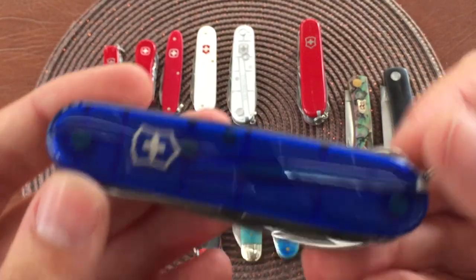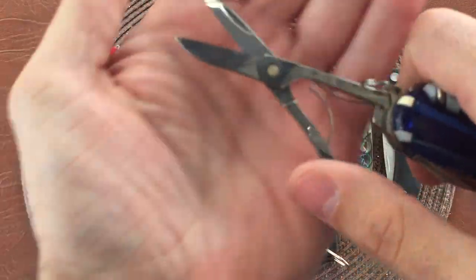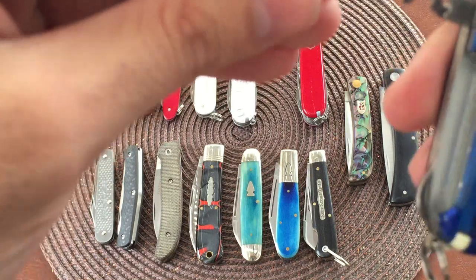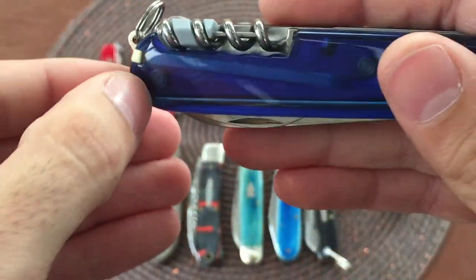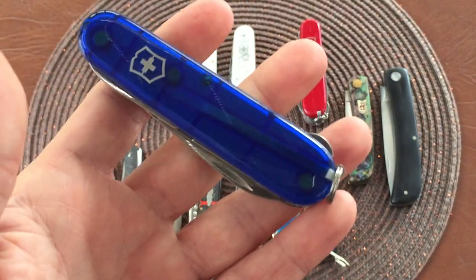Over here another one of my favorites - this is the Victorinox Compact in translucent blue. Of course your blade. This one actually has a combo can opener and bottle opener - I haven't tried to open a can with it but it opens bottles pretty well. Over here you have your full-size scissors, always handy. Then you have your corkscrew with your small micro flathead screwdriver. This actually comes with the compact - it doesn't come with every model. And it comes with the pin. The compact has the plus scale so there's an added pin next to your tweezers and toothpick. Very cool tool - I like the compact a lot, and I like that it's blue.